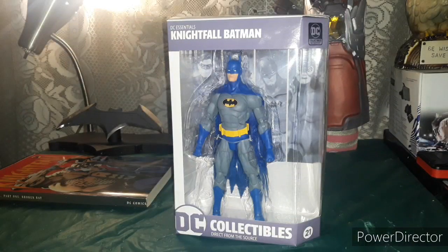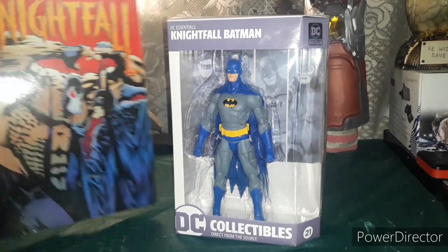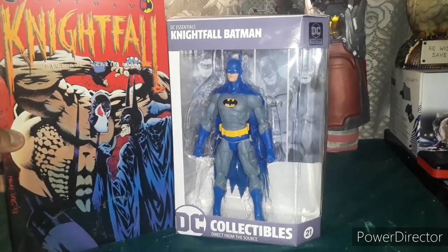Hey, it's Angelo Vega and welcome to Action Adventure Showcase. Today we have a very special unboxing, and I'm going to show you something based on the comic book Nightfall.